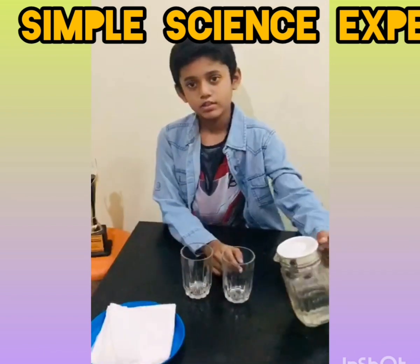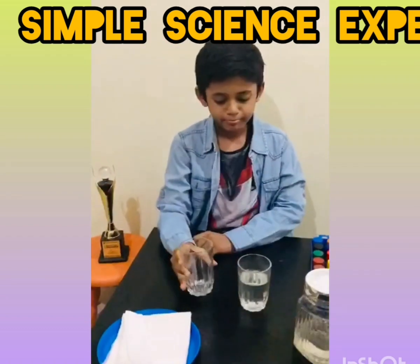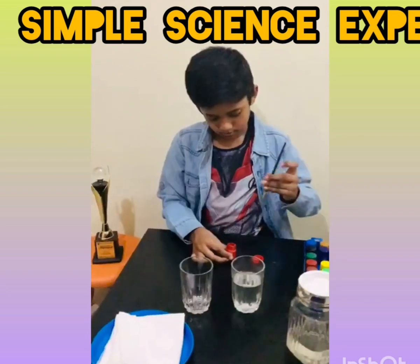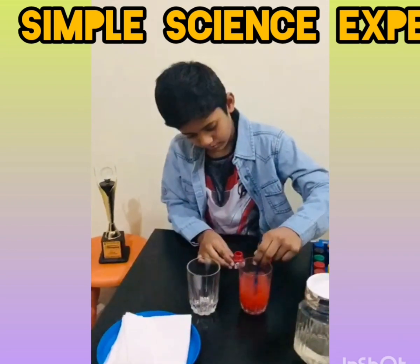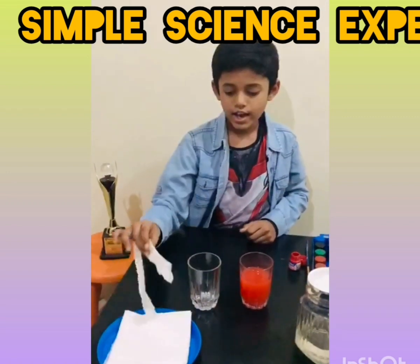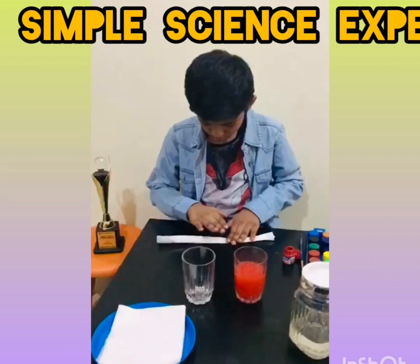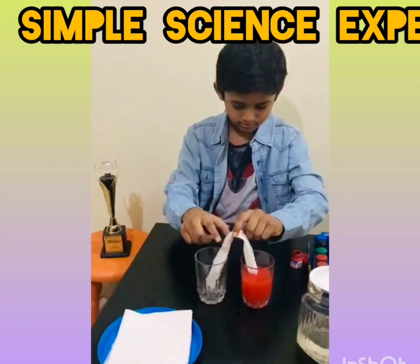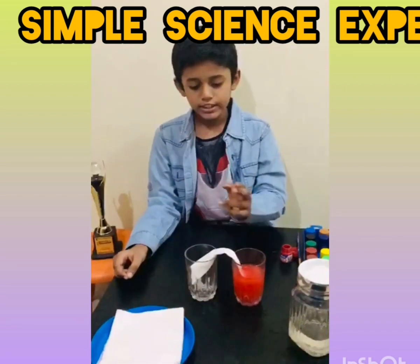The first step is to add half glasses of water. After a few minutes, you can see that the water from this glass transfers into the other glass.